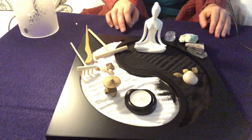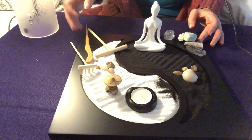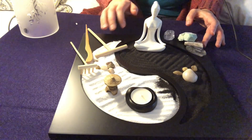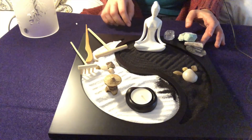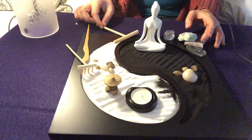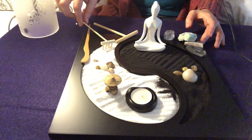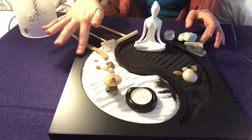Good evening. Welcome back. Today you and I are going to play with my Zen garden. This garden was sent to me by ICN Buys and I have an unboxing video of it as well.